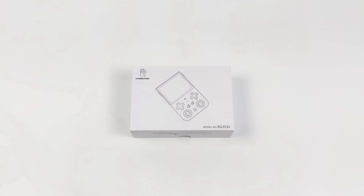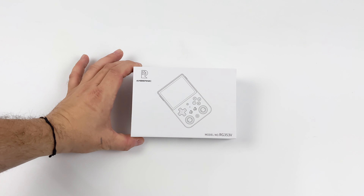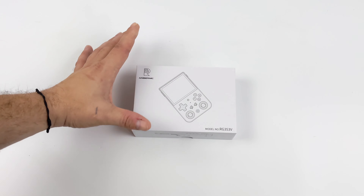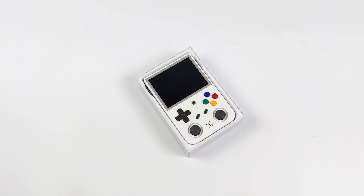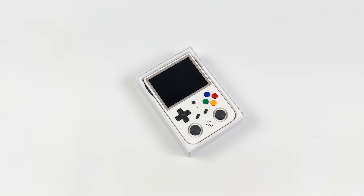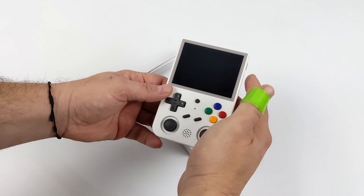Hey, what's going on everybody, it's Eta Prime back here again. Today we're going to be taking a look at the brand new Anbernic RG353V. I've been messing around with this handheld for the last few days and overall I really enjoy it. I'm a huge fan of the Game Boy or DMG style handhelds — we've got a portrait layout here instead of a landscape layout, and the way they've set this up is actually really nice.